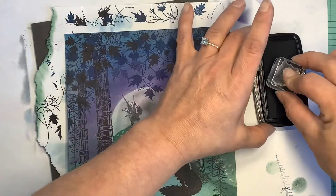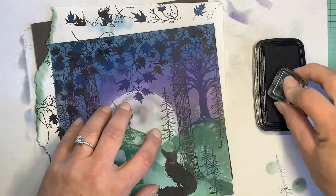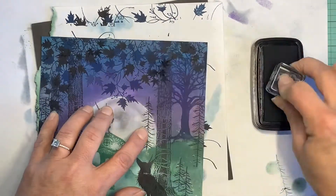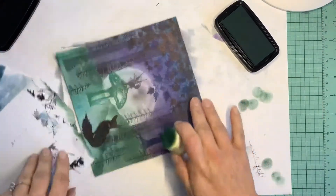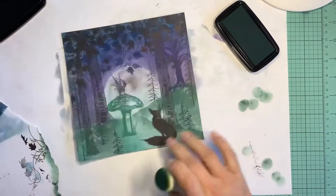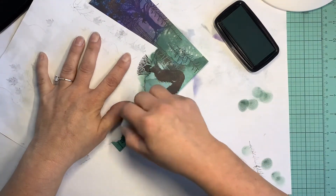My pastel pencils — I had trouble getting them to cover over what is on here. I wasn't sure what was going on, but I just kept working with it and working with it and finally got it to do what I wanted, and it turned out great.